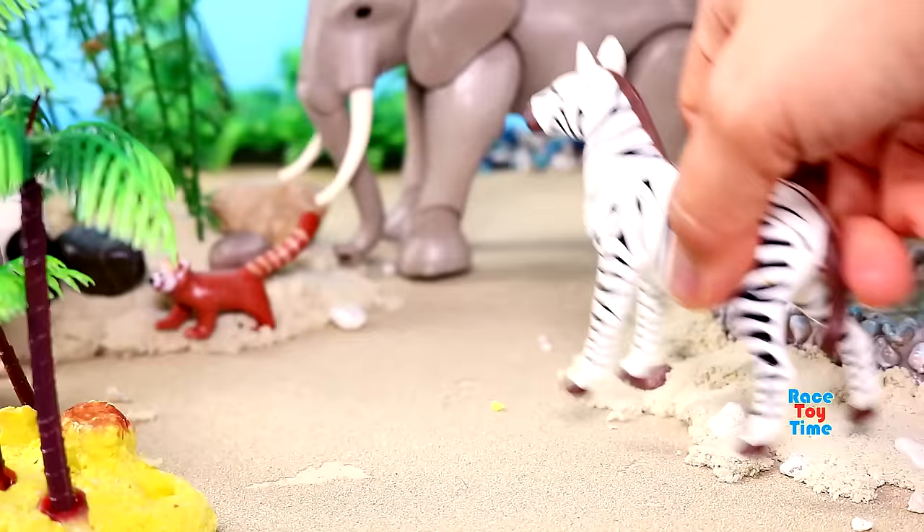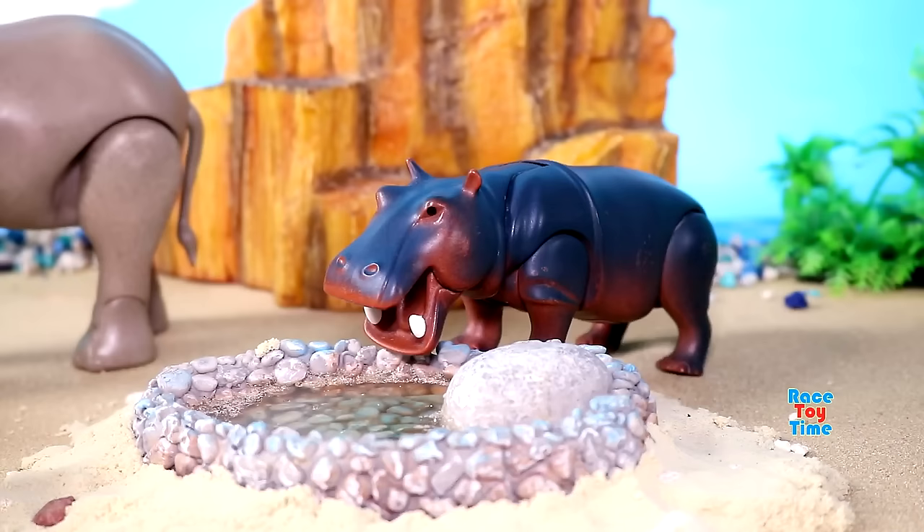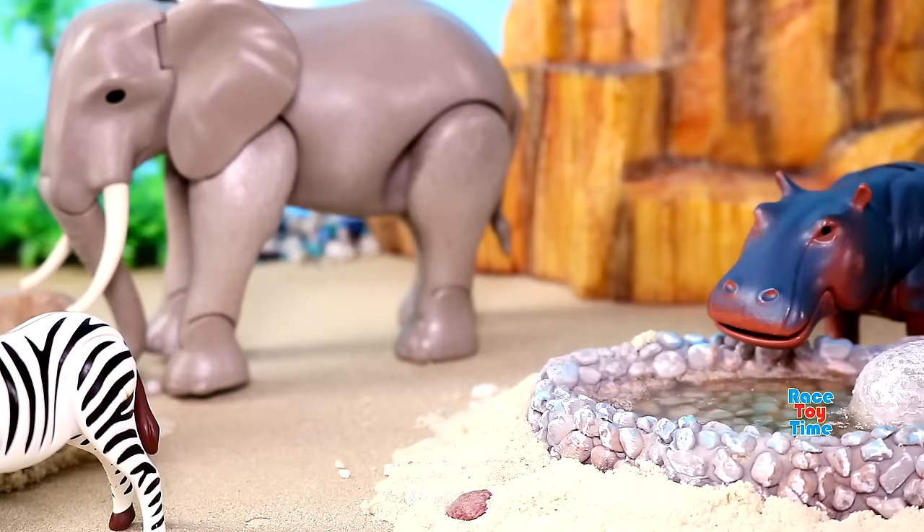Here's a zebra with black and white stripes. Here's a land animal that loves the water, hippopotamus. And here's a cape buffalo that loves water. Here's an animal with a hump, camel.